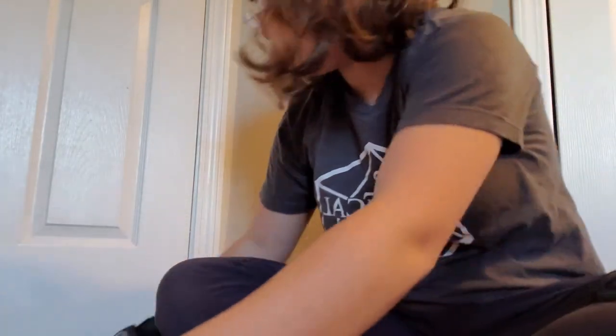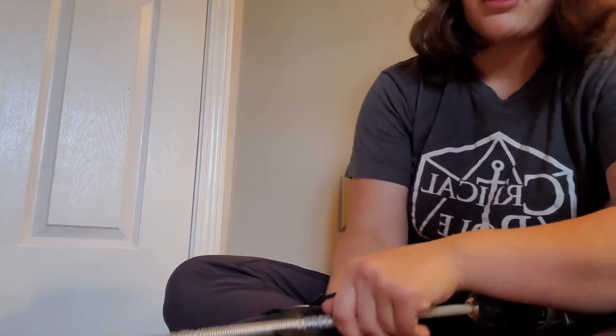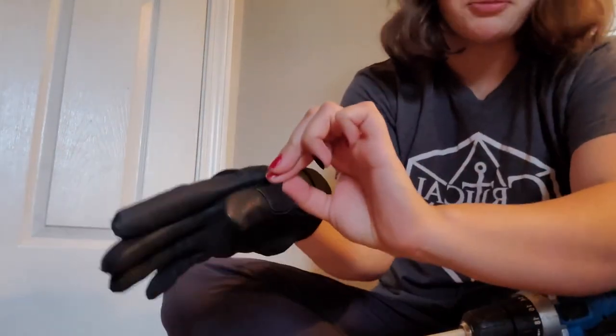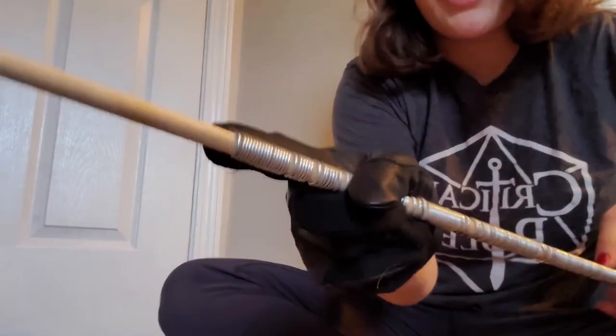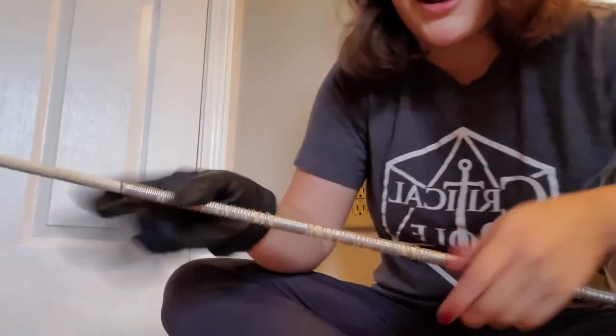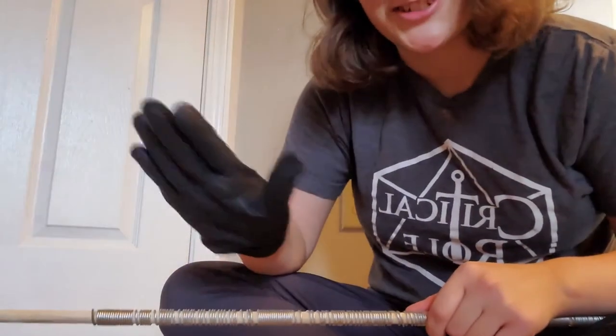Now to do that four more times. Please wear a glove — especially when going along like I am. This wire gets pinched up in the coil, don't let that be your hand. Also when you get to the end it's really sharp. Please wear a glove — a leather glove, a thick glove — something to protect yourself.